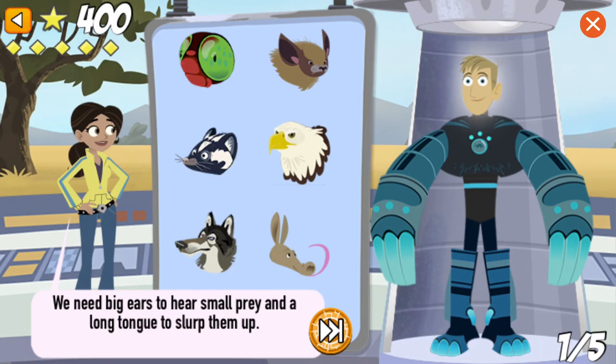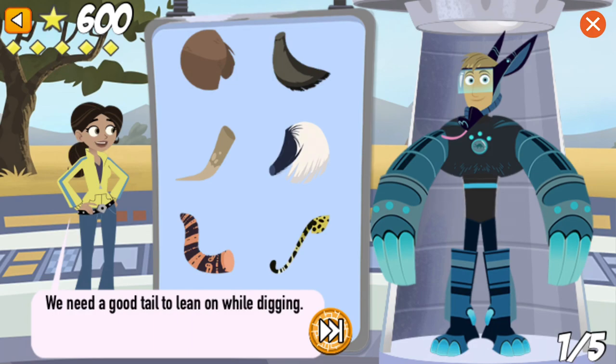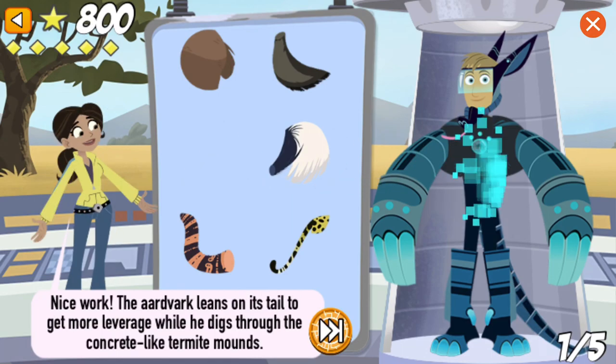We need big ears to hear small prey and a long tongue. Nice work! The aardvark's 12-inch-long tongue goes right into the termite tunnels — it's sticky, too! We need a good tail to lean on while digging. Nice work! The aardvark leans on its tail to get more leverage while he digs through the concrete-like termite mounds.